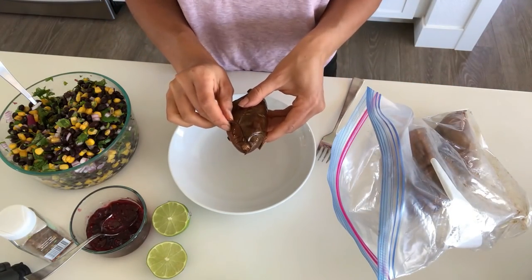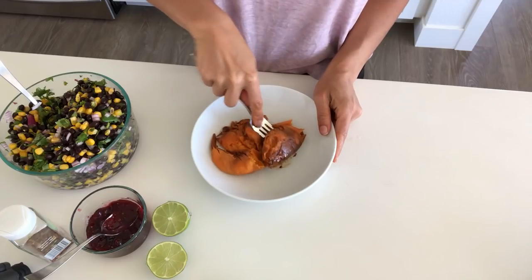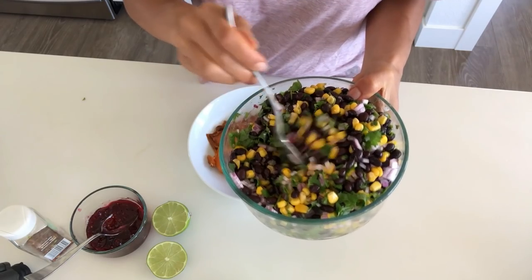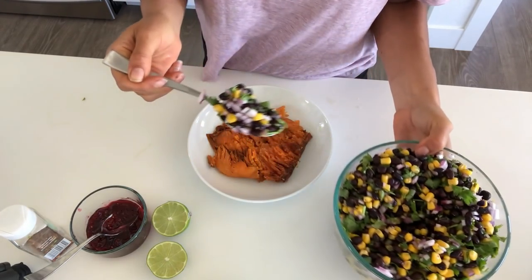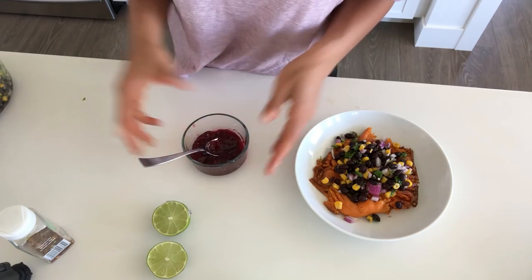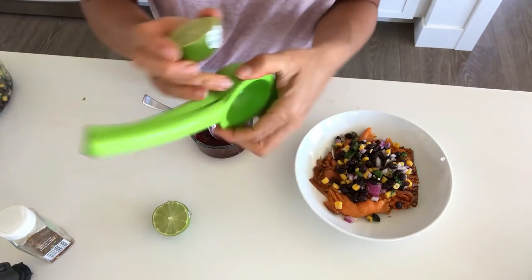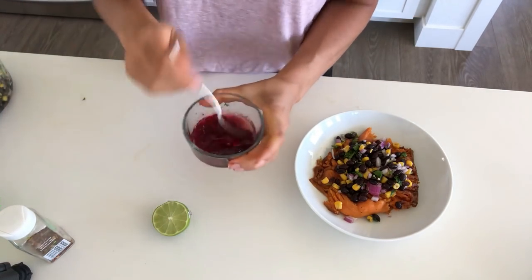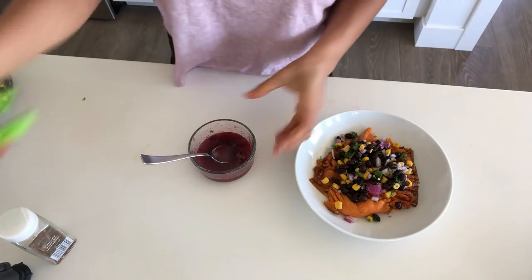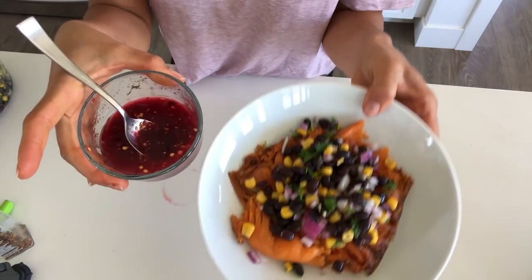I always have potatoes and sweet potatoes already cooked up for the week — it makes meal prep so much easier. The salsa is just canned corn and canned black beans, a little chopped jalapeño, cilantro, red onion, and lime juice. I'll put everything in the description box. On top of that I like to put a spicy raspberry sauce — just some raspberry jelly and lime juice. I used about a half lime but after tasting it I wanted the whole lime — you guys can do this to taste. Then I sprinkle some chili flakes in and put that on top — it's so delicious.